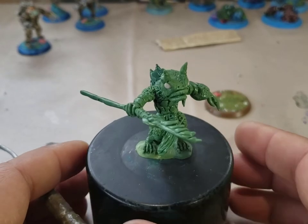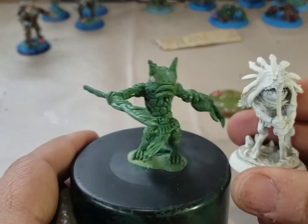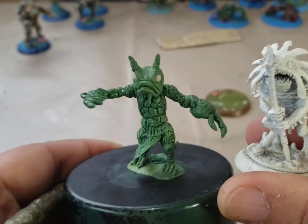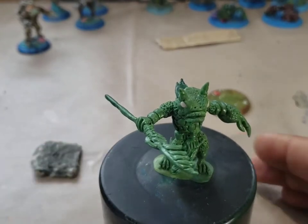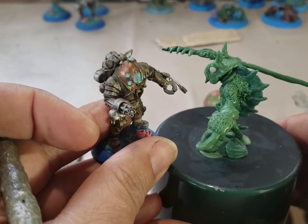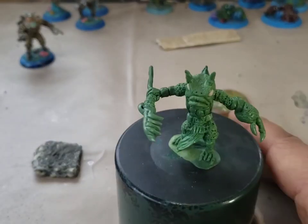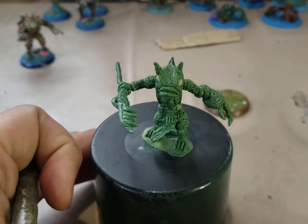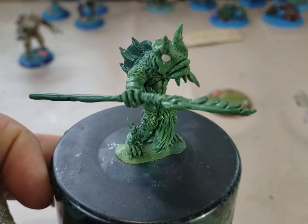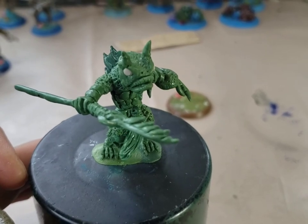It took about 13 to 14 hours to complete, believe it or not. Here's a sense of scale - here's a Deep Wars model, the fish-like beings of Deep Wars, and here is a Deep Wars diver. So yeah, he's a good size - not small, not big, just right. This is the third creature figure in my Deep Wars sculpting project. Weird looking fish dude - thank you guys!